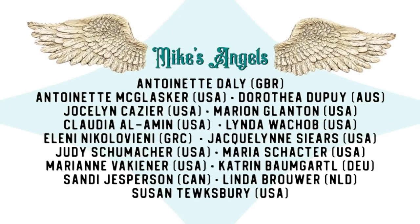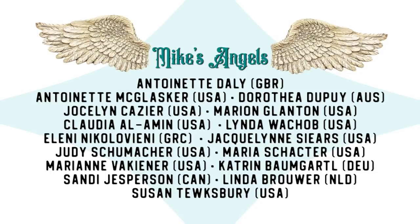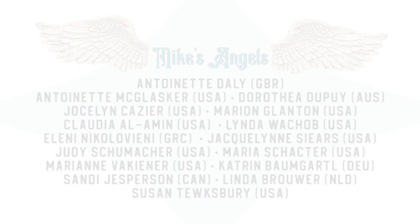I'd like to say a huge thank you to all of my angels — because without you these videos would not be possible. Thank you.